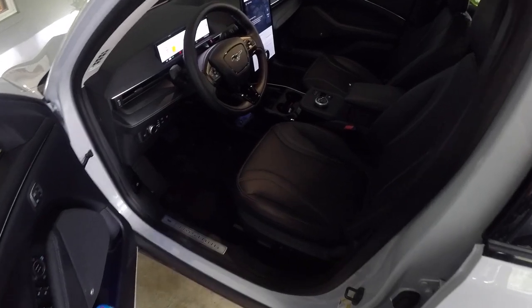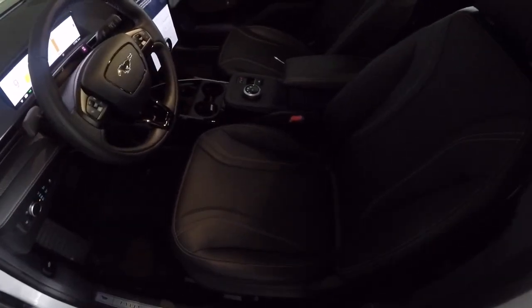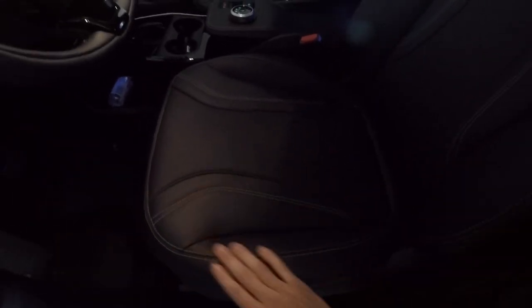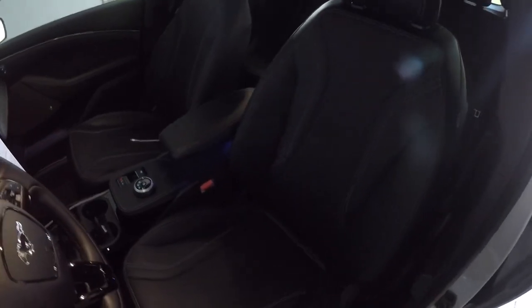First things first — as the driver this is where you're going to be planted for hours, so the first thing I want to discuss is the seats. Regarding the material, this is a synthetic leather seat and Ford calls it ActiveX — that's the name of the synthetic material they've developed. They're really nice. I like that they don't stick to your body the way leather does, like when you're sweating on leather and it kind of sticks. That's never happened to me with these seats, so I like the material.